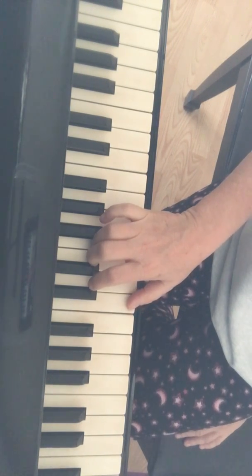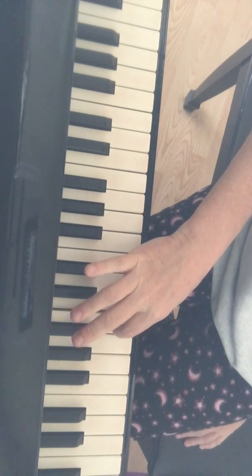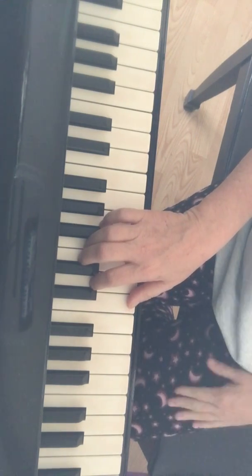One thing to remember: you'll see a circled 2 over one of your eighth notes - you'll have to cross the second finger over. Okay, so here we go - we're gonna come in on beat four. One, two, three...